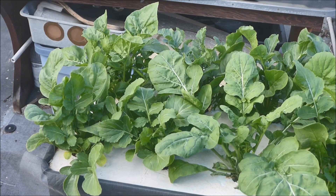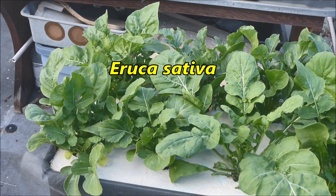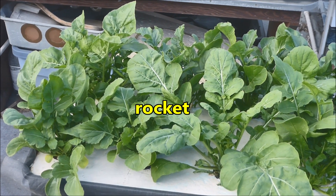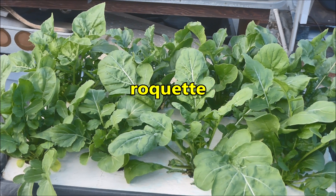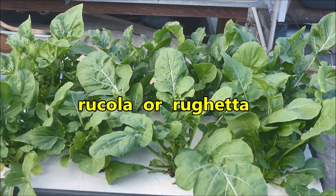Let's talk a little bit about arugula. The scientific name of arugula is Eruca sativa, and it's in the Brassicaceae family. In England, arugula is known as rocket. In France, it's known as roquette. And in Italy, it's known as rucola or ruchetta.